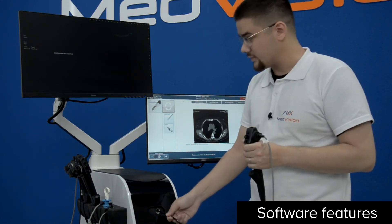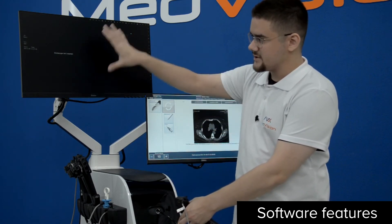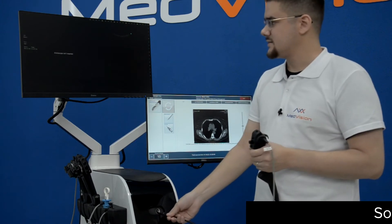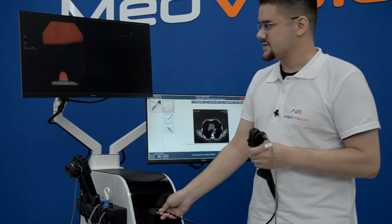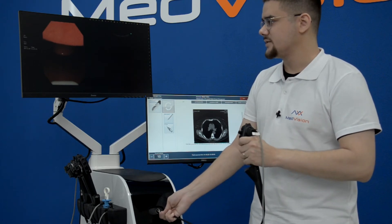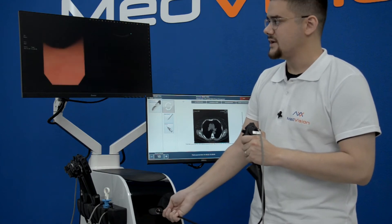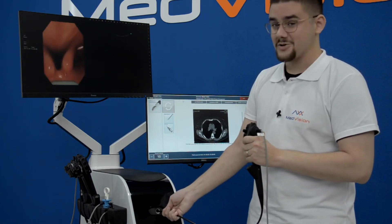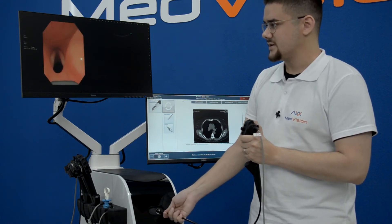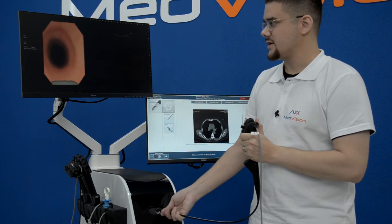We spoke before about introduction and removal of the instrument. This interface mimics the one of a real device. I will gently start working with the simulator. Handle rotation and all of the controls are exactly like they are with a real device, and we pride ourselves on the quality and fidelity of the graphics.